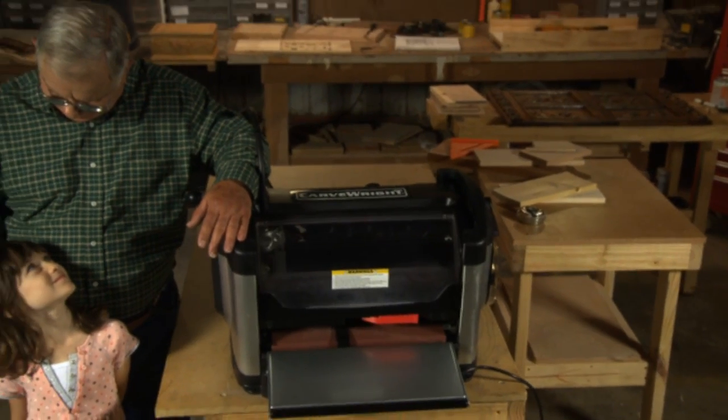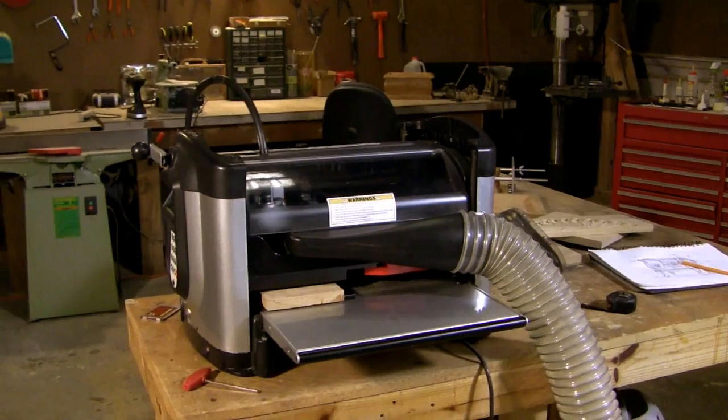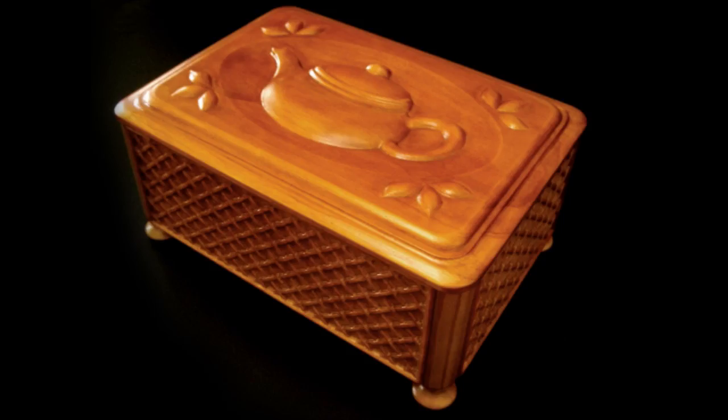You don't have to be an artist, or a woodworker, or a technical expert. Right out of the box, you can point, click and create. The CarveRight CX. Create anything.